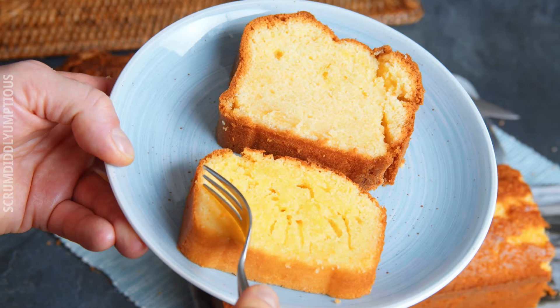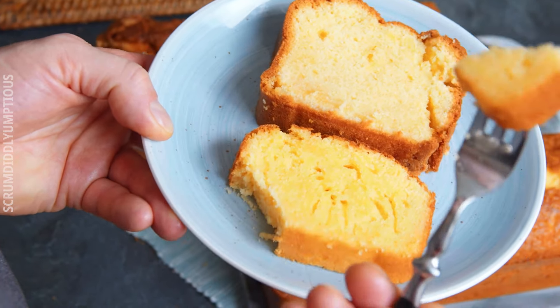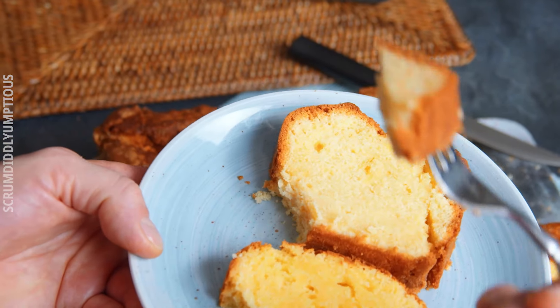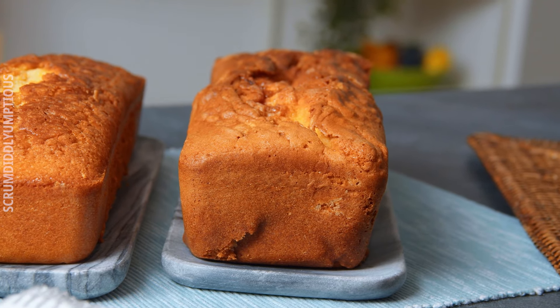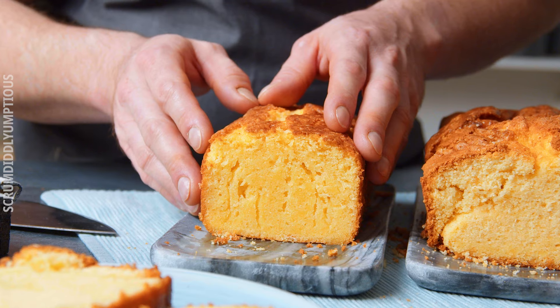And now for the taste test, which is really surprising. The easy one is way moister, has more flavor, and is also tastier than the slightly airier but also drier, more complicated cake. I'm really surprised, but I would definitely recommend trying this at home. Maybe someone could explain to me in the comments why the easy cake is better — I don't really understand.